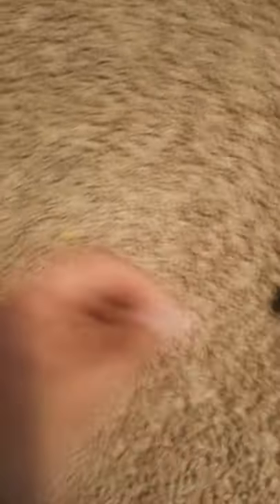Next up we've got a necklace — pretty cool necklace. And we've got this bracelet, it's broken, came with a figure. Pretty cool. And then we have another bracelet — cool, okay.